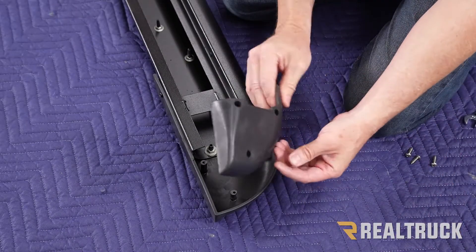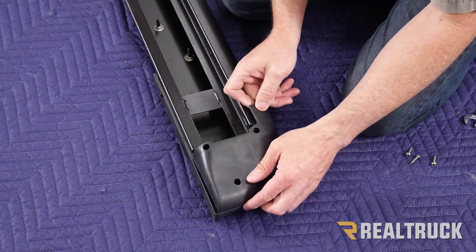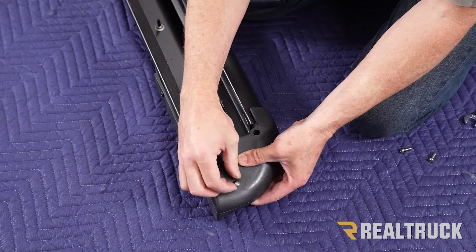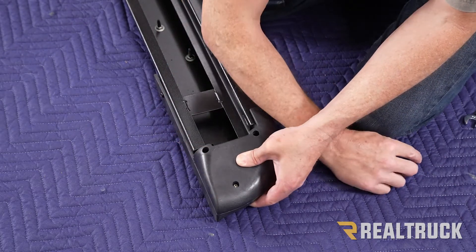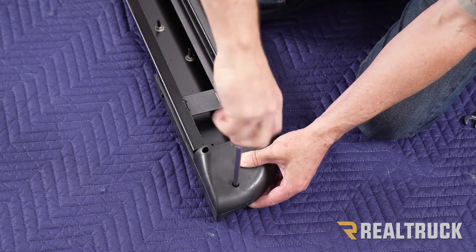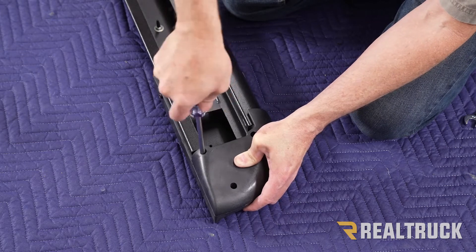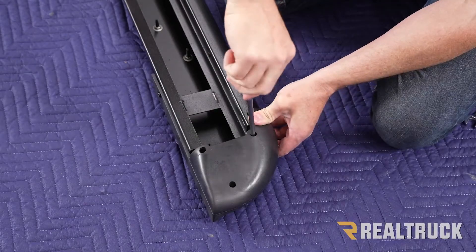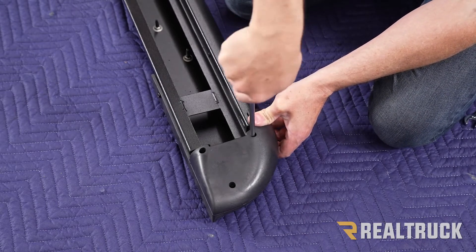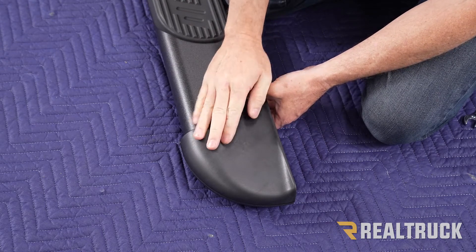Next, take the bottom of the end cap and line up these three holes to these three pegs. Once those are lined up, take your three screws and drop them into the holes, then fasten those down again with a number three Phillips head screwdriver. Repeat the same steps for the end cap on the opposite side, then repeat the same thing on the other running board.